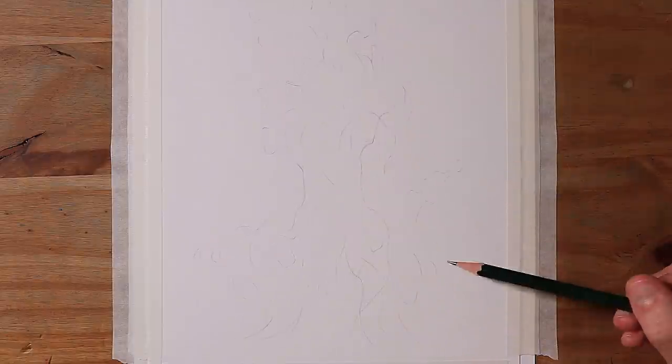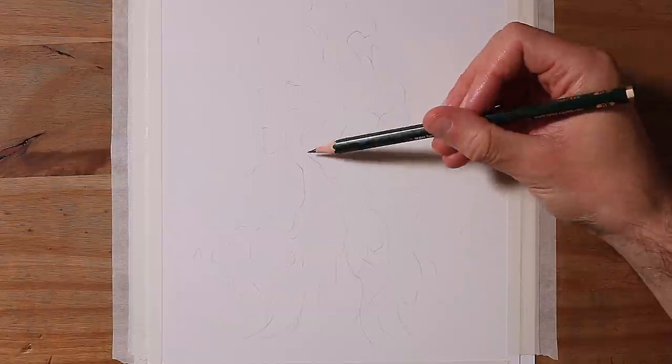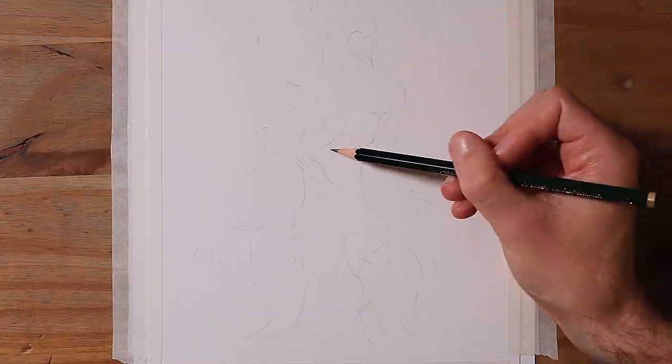And sometimes a fire will look like it has a bit of a vortex towards the centre. So you can see that I tried to sketch that in amongst the narrower middle section.